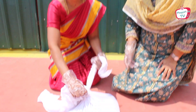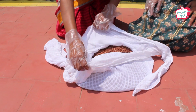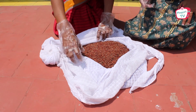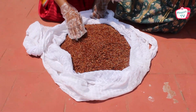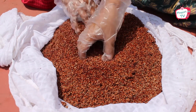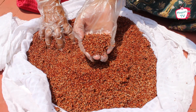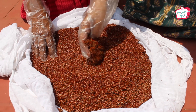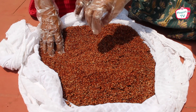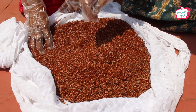We are now going to unwrap the bundle. You can see that the sprouts have come out well. If the sprouts are very thin and there is a bad smell coming from the bundle, then the sprouts have not come properly — you have to re-sprout and throw the bad batch away.